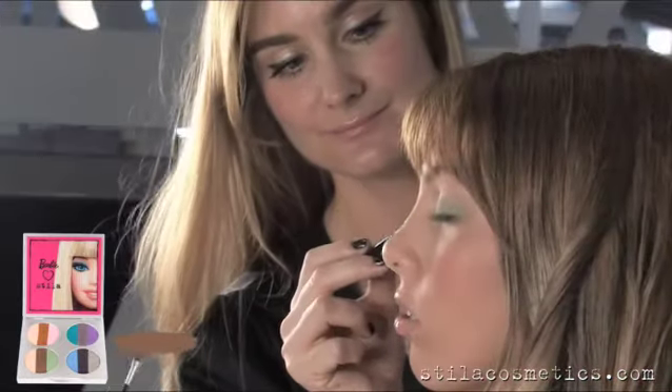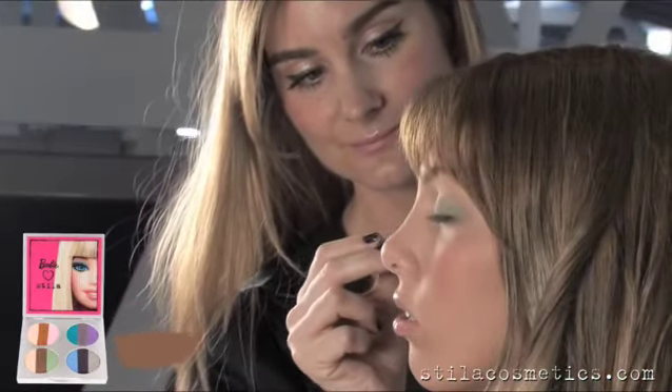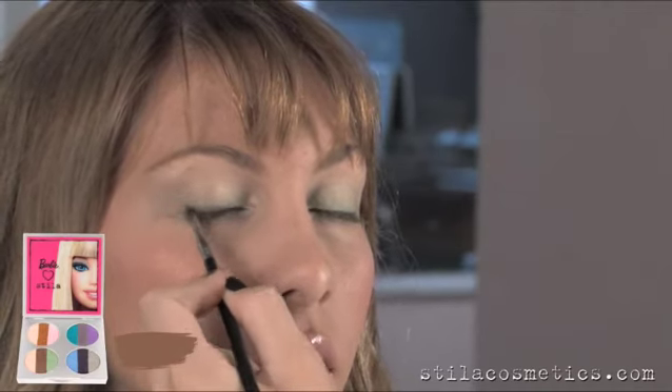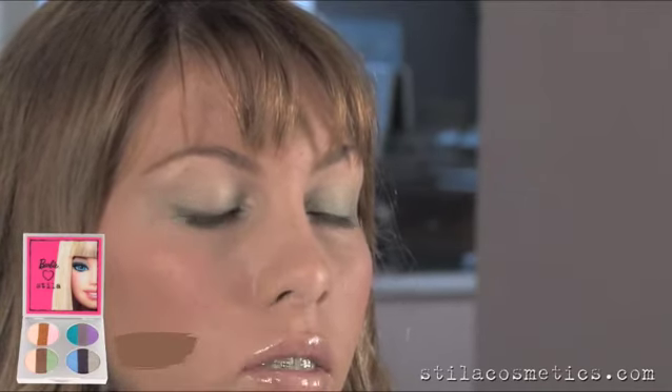I'm applying the brown from the Trio into her lashes and using it as an eyeliner. My trick is to really get it close to the lash line so her eyelashes look fuller and she still has a sultry line.